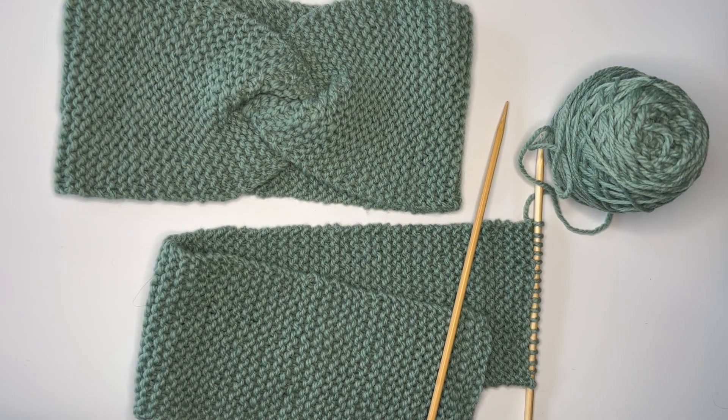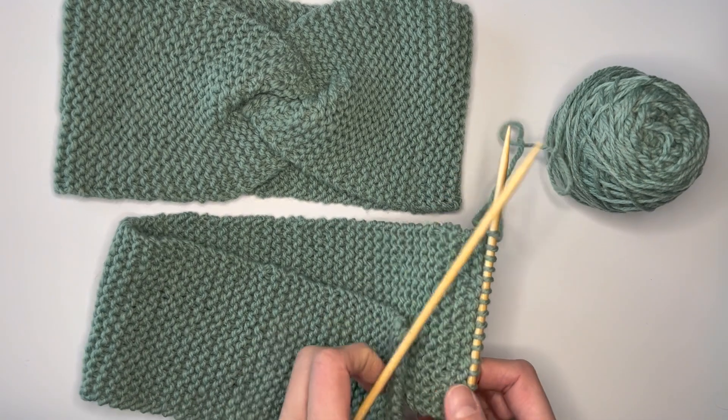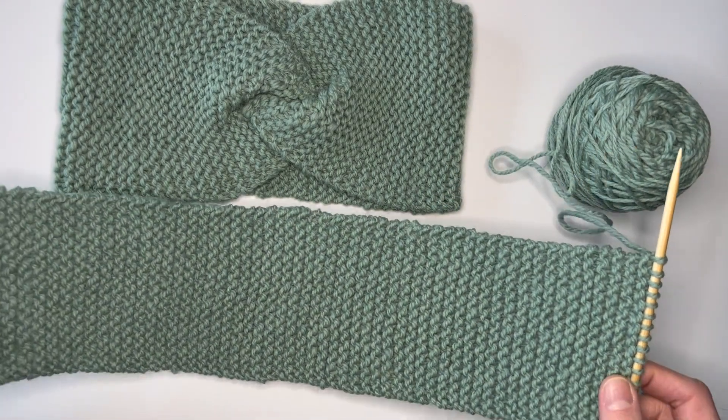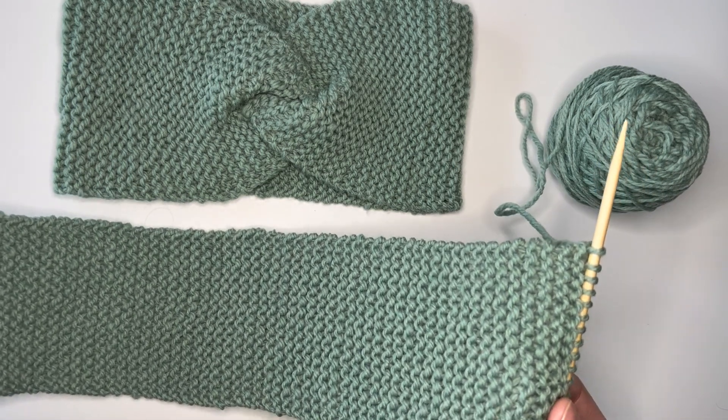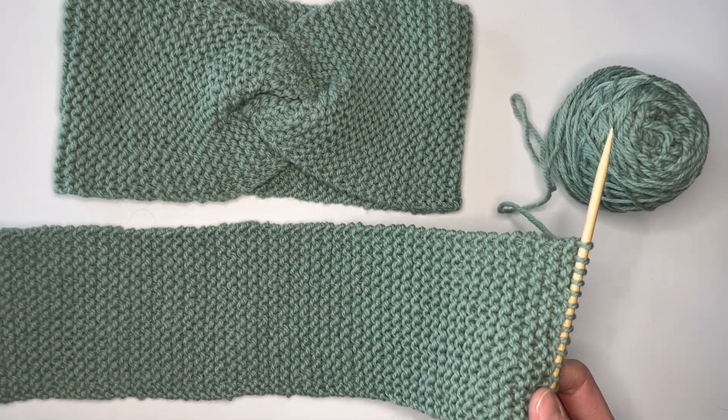Hi knitters, Hannah here from Bearsden Essentials and today we are going to be talking about another step in the How to Knit series. Today's video will talk about casting off, sometimes also called binding off. This is what you do when you've reached the end of your project and you need to take all of the stitches off your needles in a way that secures the edge of your work so that it doesn't unravel.